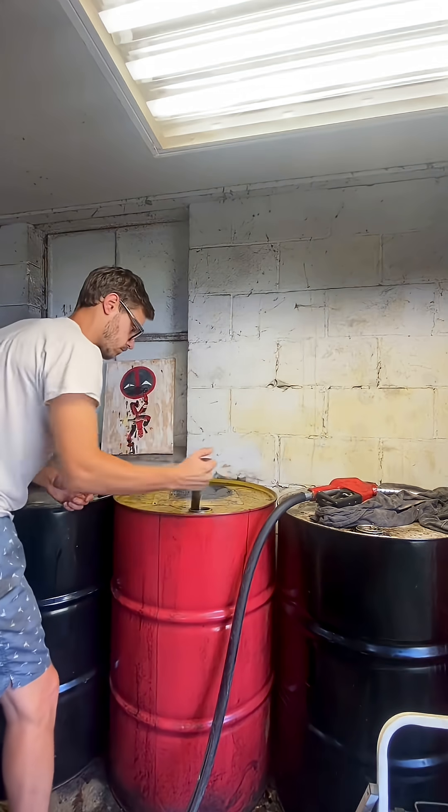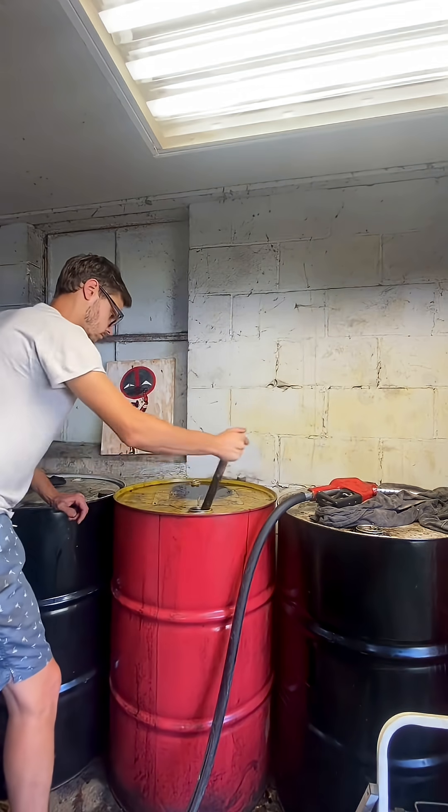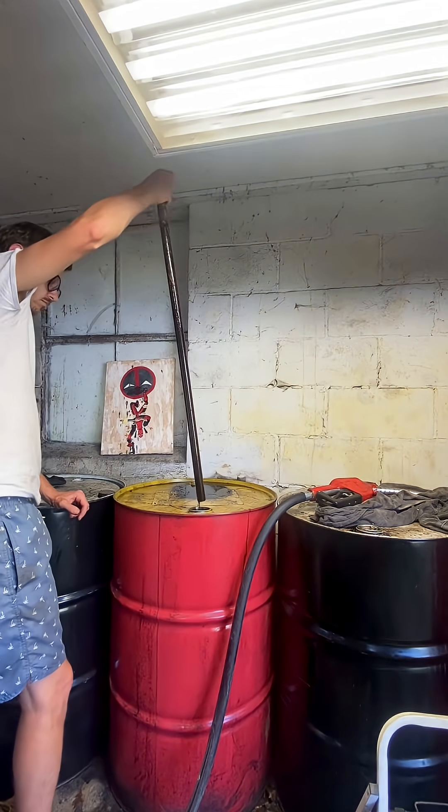And once that's all mixed up, I let it sit for about a week, and then I can pump it right into my truck and use it down the road.